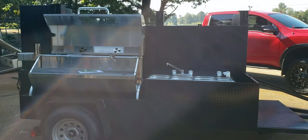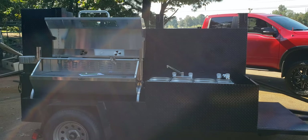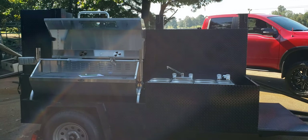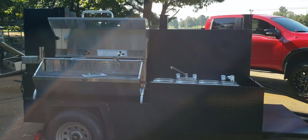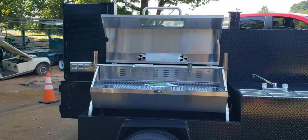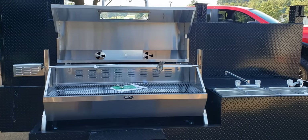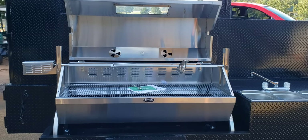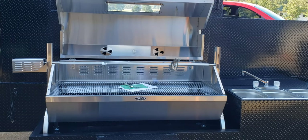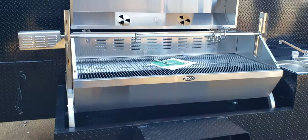Hey everybody, this is Roland, Barbecue Smoker Pros, Brasselton, Georgia. You've asked for it and we've done it. A lot of pitmasters are asking for whole hog rotisserie — lamb, goat, chicken, turkey, pork loins, prime rib. Here we go.